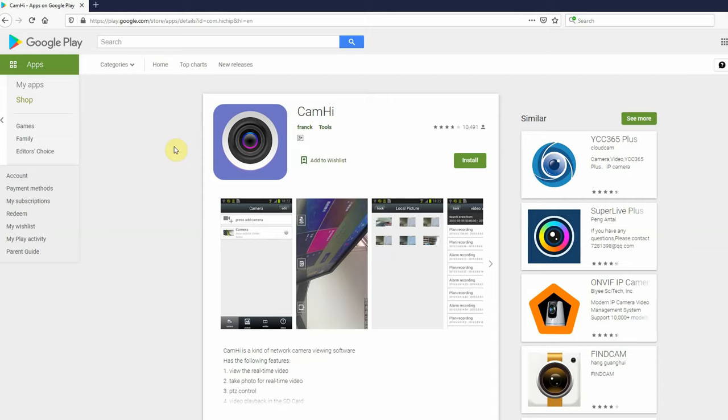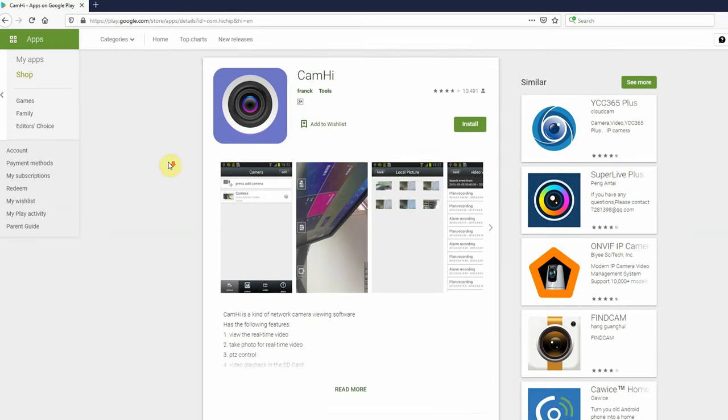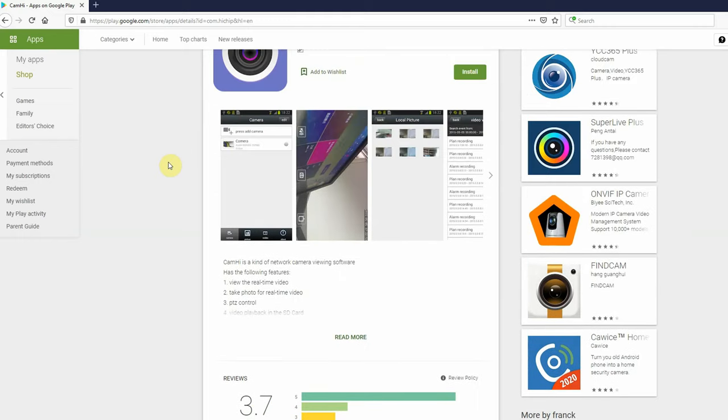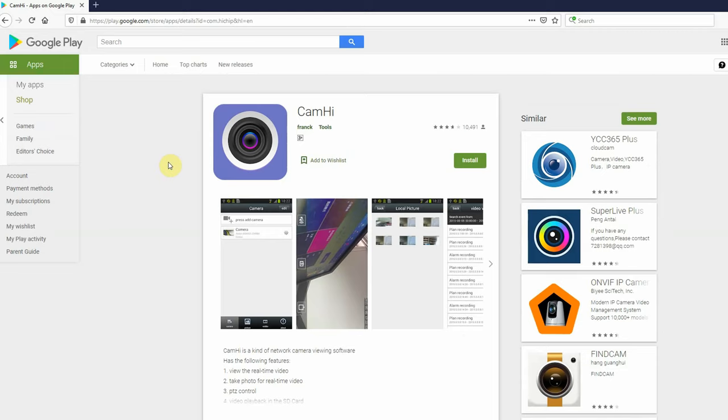Connecting the app and the camera is really easy and shouldn't take more than a few minutes. First, download an app called Cam High from the Google Play Store or App Store depending on your device. You can connect to the camera either by using an Ethernet cable or by AP mode — I'll show you how to do it using AP mode.